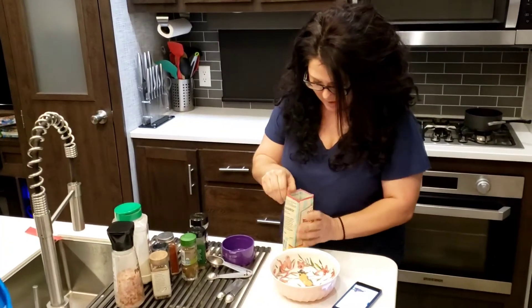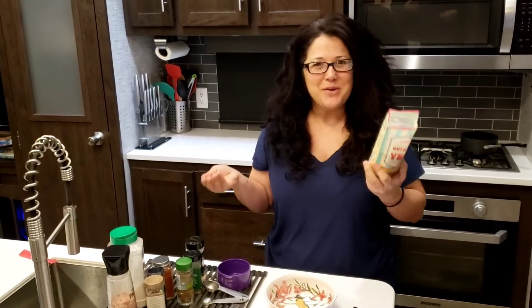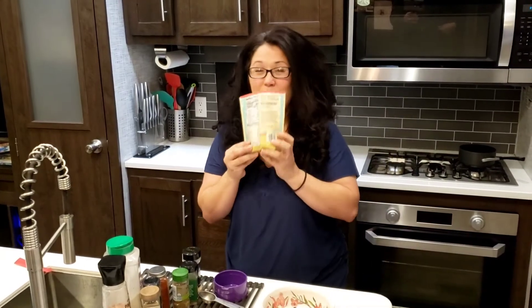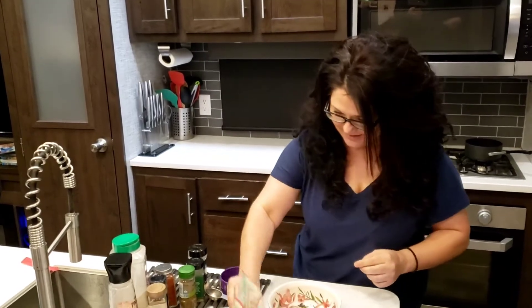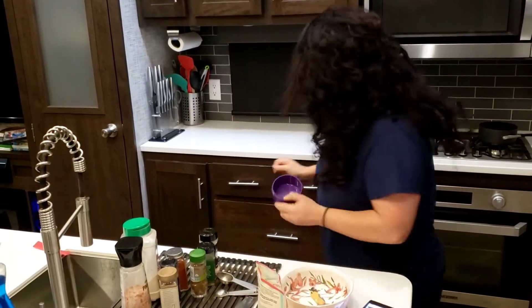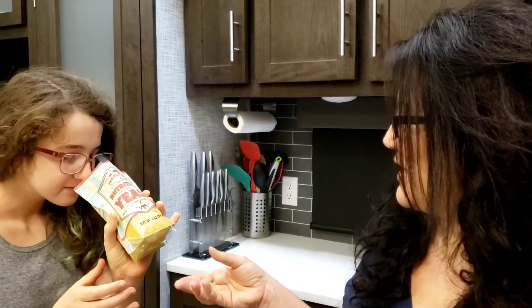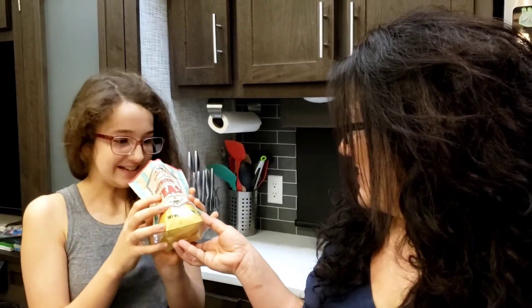I didn't find it anywhere like at Walmart. I have to smell it — it looks like fish food. It smells like crackers to me, totally smells like crackers, like a cheesy cracker maybe. Kayla, come smell this yeast while I get the right cup out. I actually really like the smell of that. What do you smell? Like crackers. I just want to eat it! Maybe later. This calls for a half a cup of nutritional yeast.